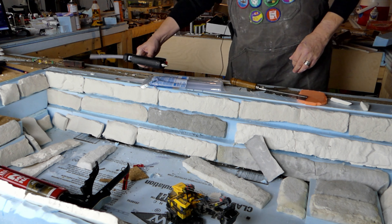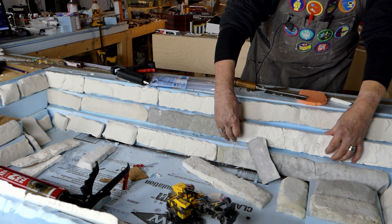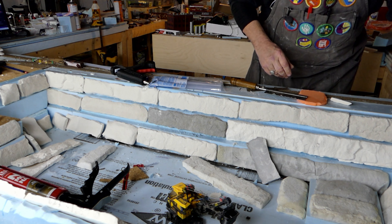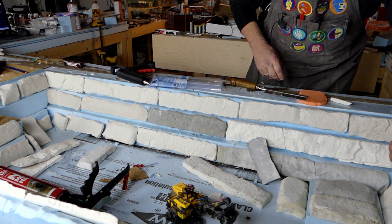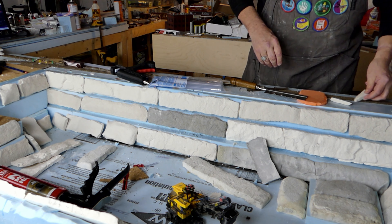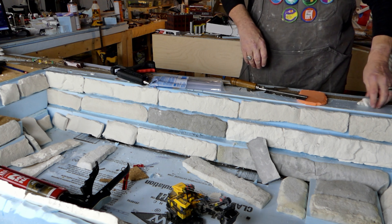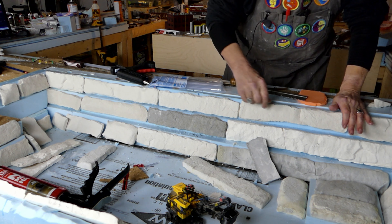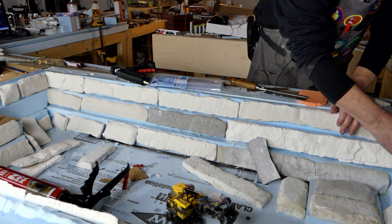We've got one very long one here. I want to see how much we've got at the end. I might be able to take a piece and stick it in there, but I don't think so — they're at the wrong angles. I'll find a small piece right here, cut it and slip it in.